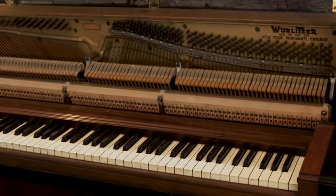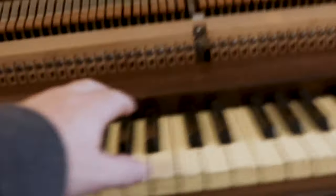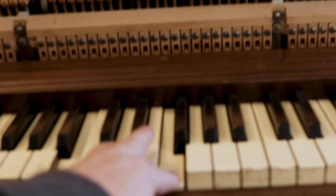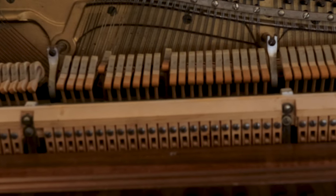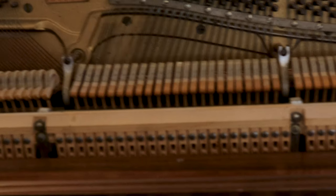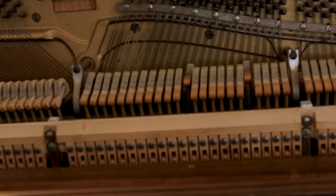So here's our piano — I'm going to get in close here. That's what it sounds like before the tuner gets here. He should be here shortly. Here we go, we're going to get it tuned today.